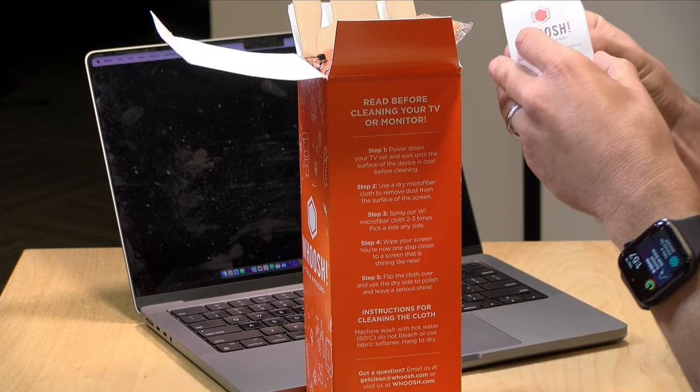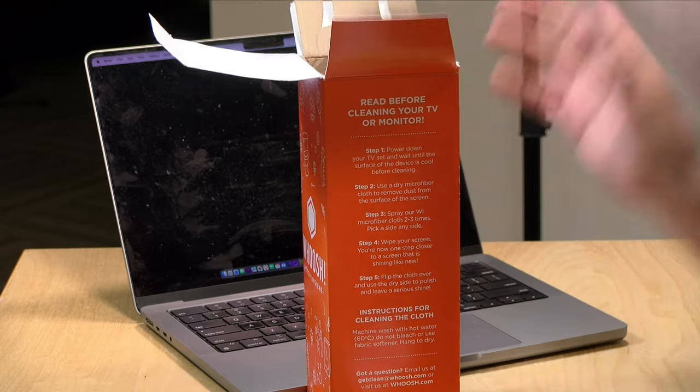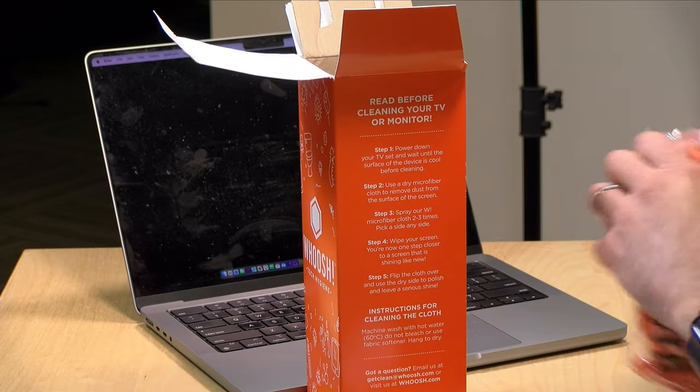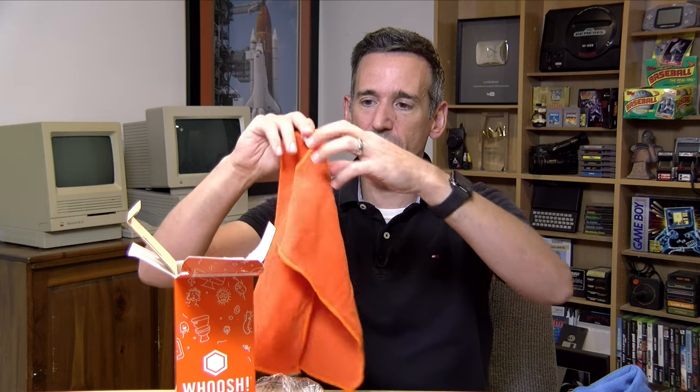So let's take a look and see what we've got here. We've got our instruction sheet, which largely mirrors what we just read on the side of the box. This is an orange microfiber cloth that you use for the actual cleaning, and they say it doesn't matter what side of the cloth you use. It looks like there are two of them in here. This is the smaller version — same thing. So I might wipe down the screen with this one, and then clean it with the larger one.